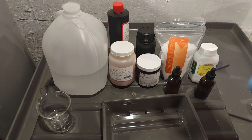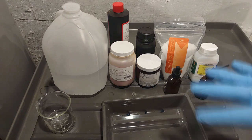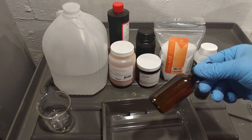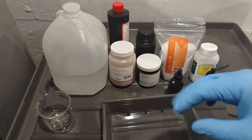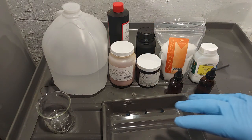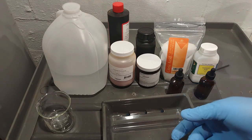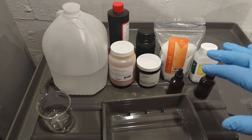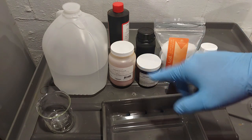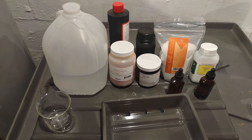You coat the paper with the sensitizer; the rest of the solutions are used after exposure during development. The citric acid is used with the sensitizer if your paper has an alkalinity problem. Since ferric ammonia oxalate is already slightly acidic, you may not need it, but if you do, add a couple of drops to raise the pH just enough. The sulfamic acid is mixed — a few drops at a time — into the potassium ferrocyanide developer to get richer, deeper blues.